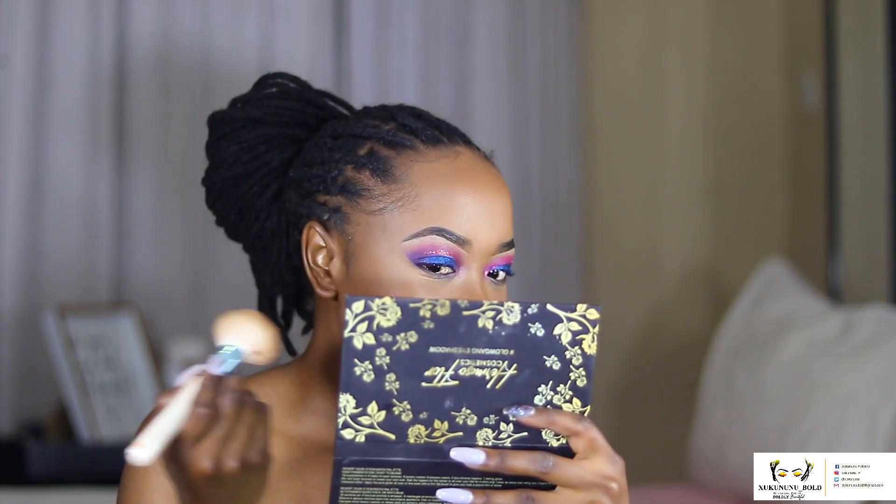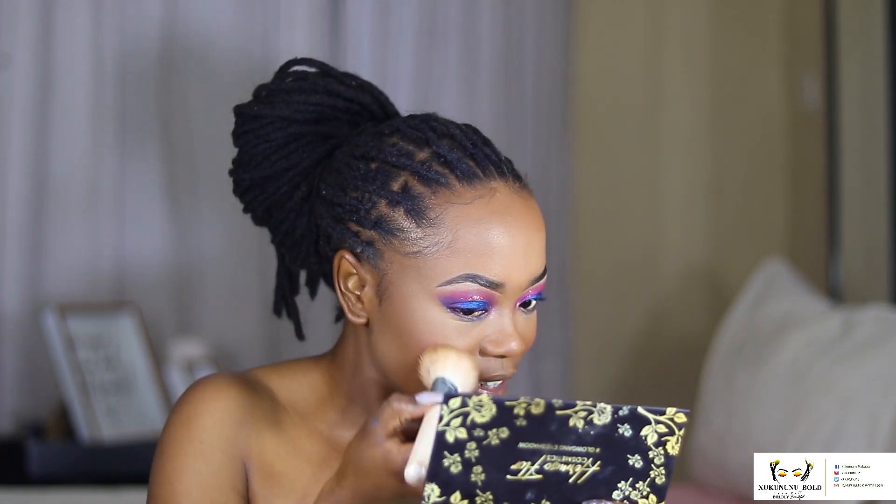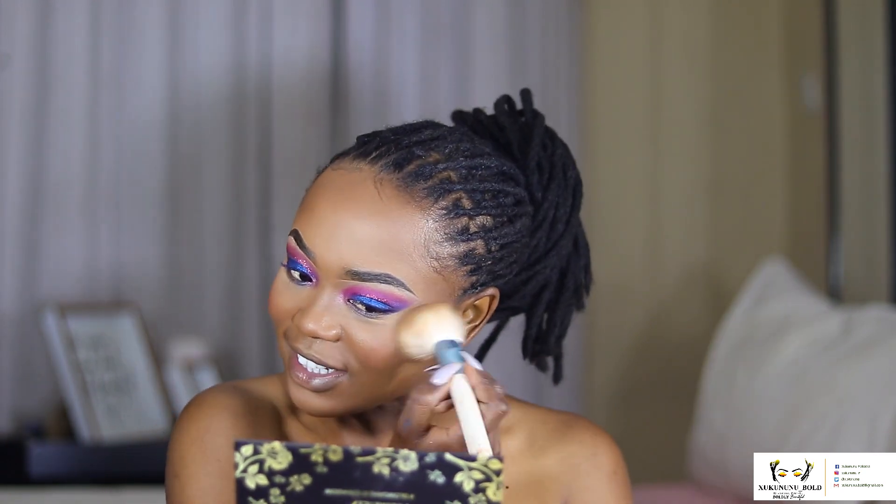I'm just gonna dip a little bit — tap it — I don't want to use too much. Oh my god, the pigment! I'm already pink but it's really nice. This is a really beautiful pink, like an everyday pink. Not too intense, but it's there — can you see that?